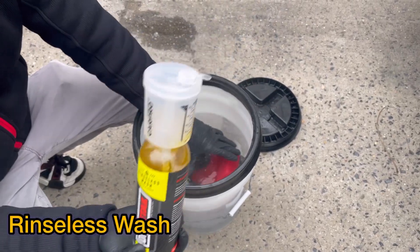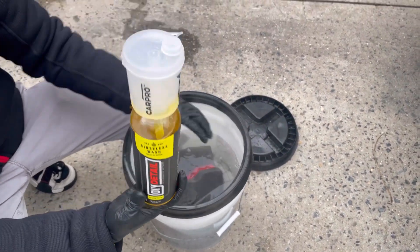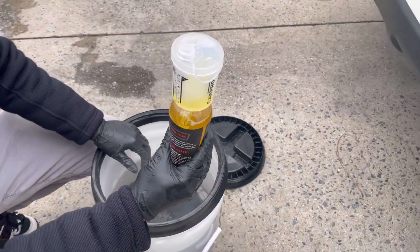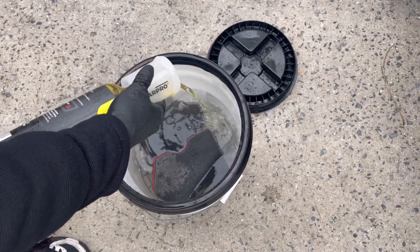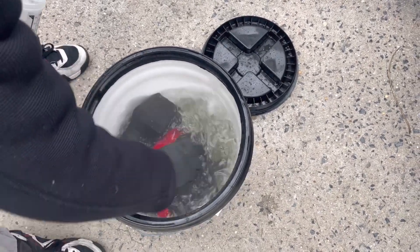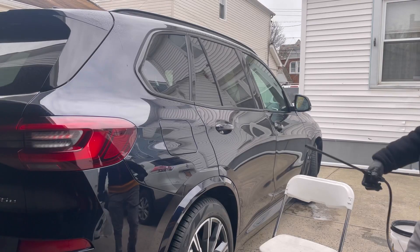I have hot water at about 80 degrees and the rinseless wash sponge has been sitting in it. I have about two and a half gallons of water, so at half an ounce per gallon I'm adding 1.5 ounces, just to be safe in case it's three gallons. This is a five-gallon bucket. I'll mix it up and let it sit while I pre-treat the panel with rinseless wash.